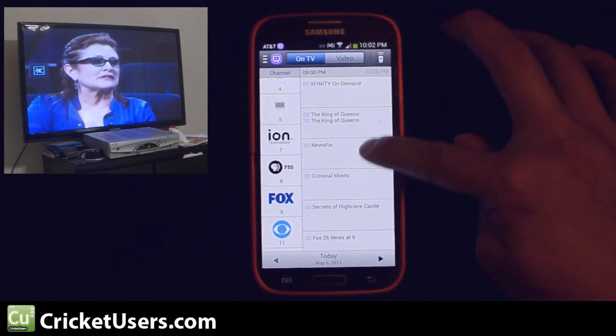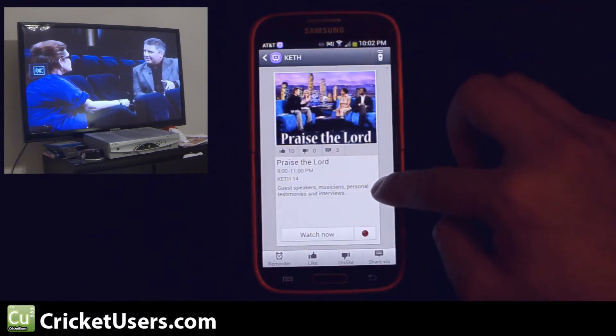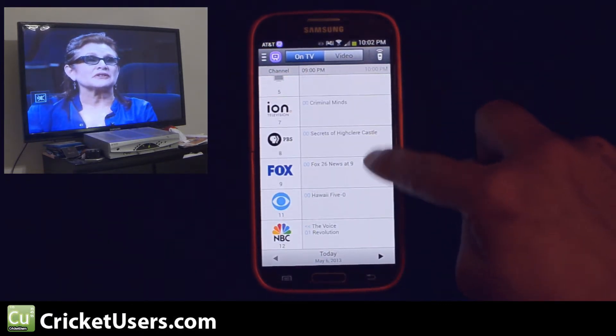In general, I kind of like the HTC One software better, but this does get the job done. It looks like you can schedule things in advance — you can set a reminder, which will go to your calendar. Same thing as the HTC One.